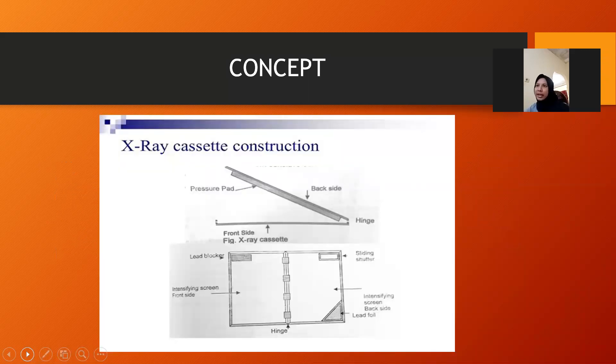As you can see on the image, this is a picture of the cassette and its parts.